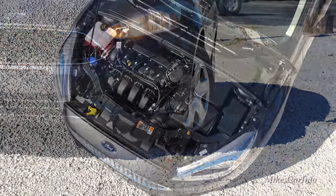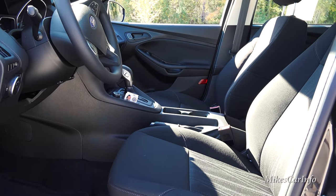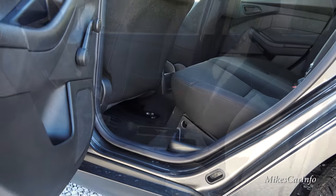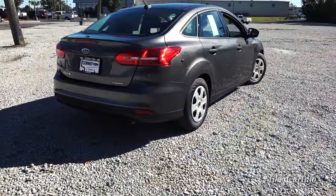Hey, this is Mike. I am in Conway, South Carolina, visiting Conway Ford, and I'm checking out a 2016 Ford Focus sedan. This one is in the S trim level, and it's a really neat little car.